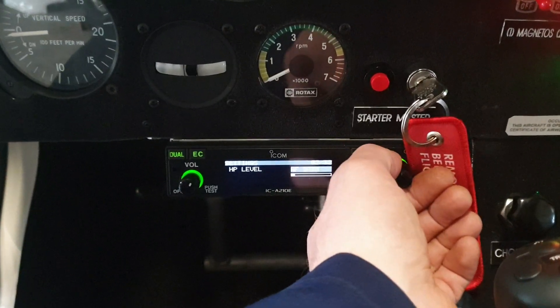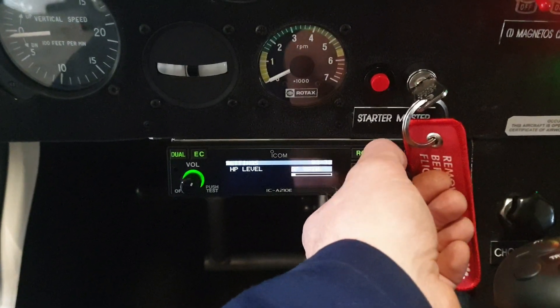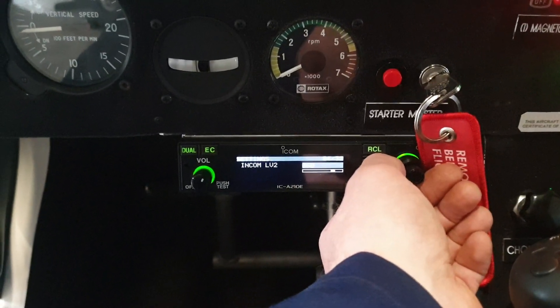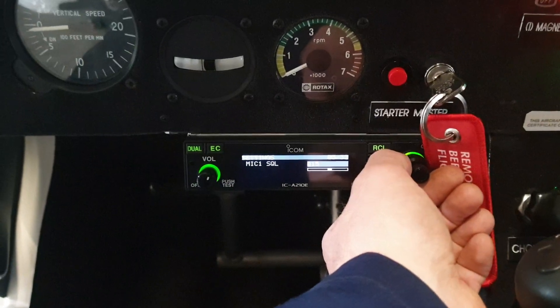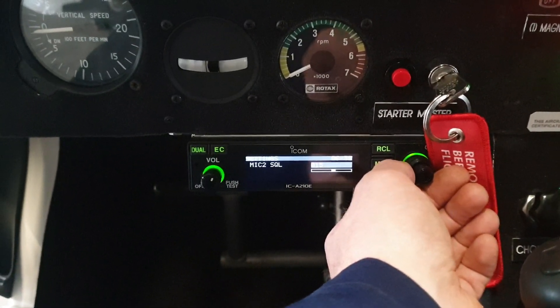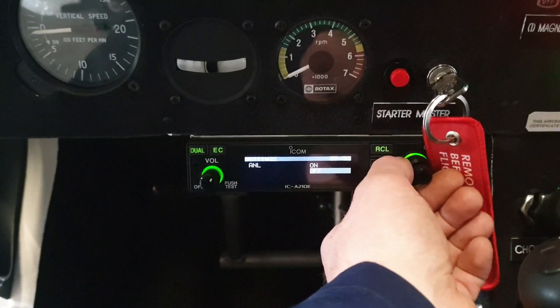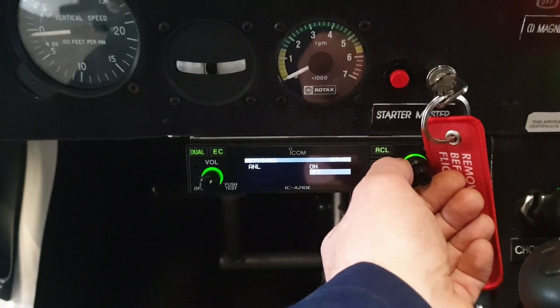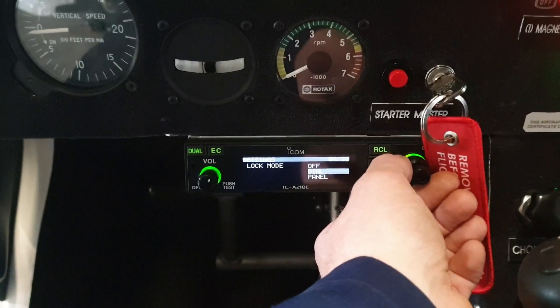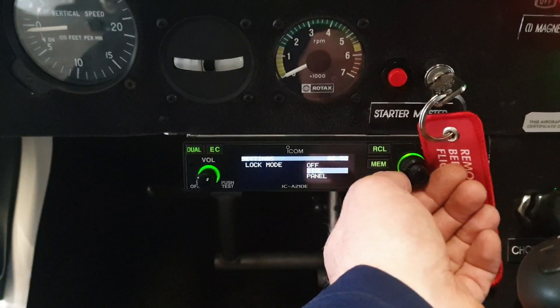It's set at AF gain. Next, intercom level 1 is at 60, intercom level 2 is at 60, mic squelch is at 15, mic squelch 2 is at 15. The ANL is off, and lock mode is on dial.